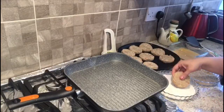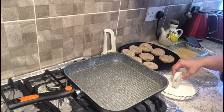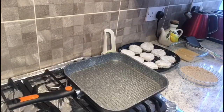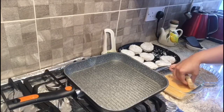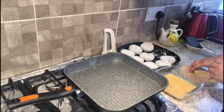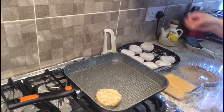Heat the oil up in a pan on medium heat. Now coat your patties with the flour, then the egg, and then the breadcrumbs. Fry until golden brown.